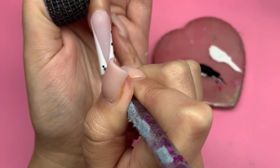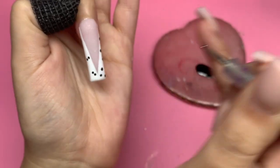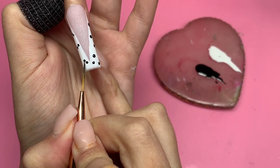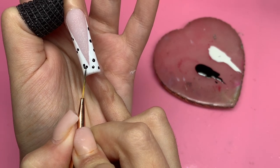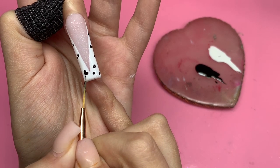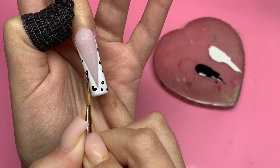I wanted to do the hearts differently on each nail — placing them in different positions so it doesn't look like one identical cohesive look, but still the same pattern. I did six dots and connected them with the liner brush. At one point my hand started shaking, which happens every time I do nail art — I'm connecting the dots now and making them into nice little hearts.